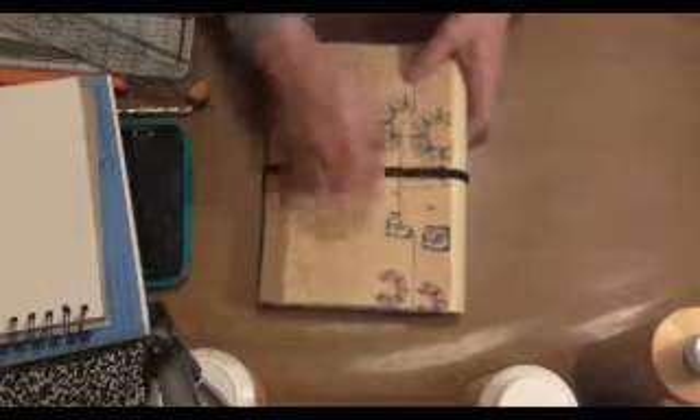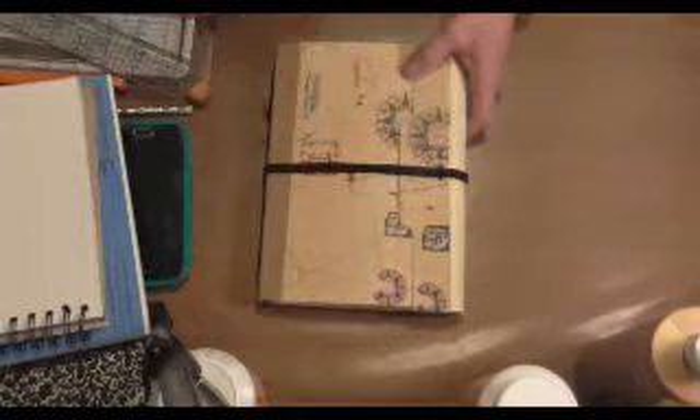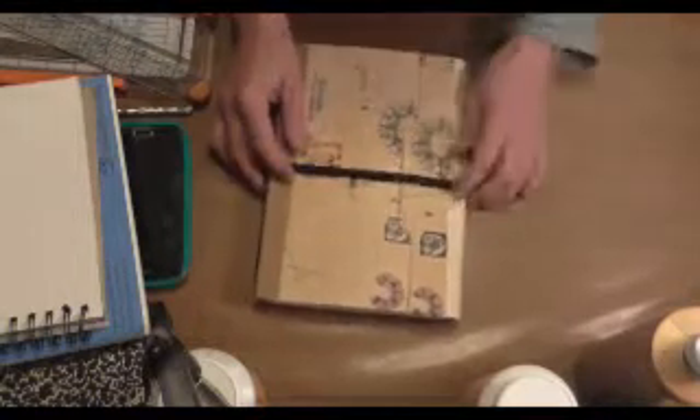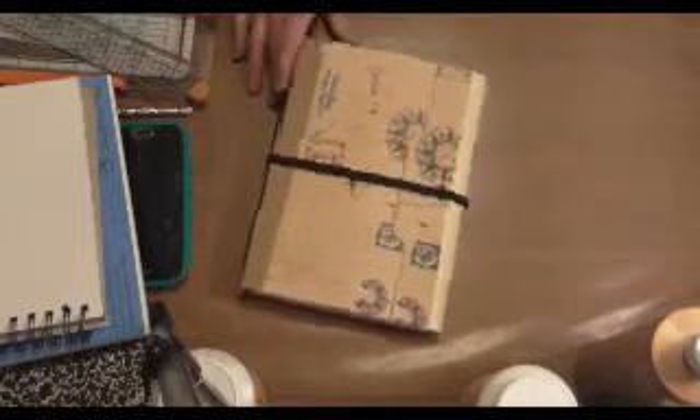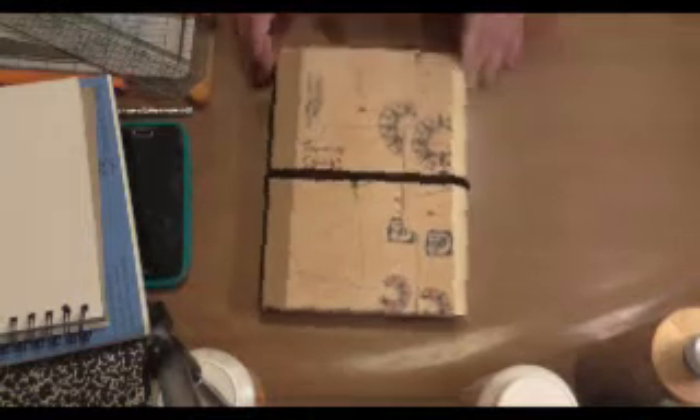I haven't put a closure on it yet. I may just leave this band on because then it can expand — sometimes when you glue stuff into your art journals or use molding paste or whatever, your journal tends to get a little bigger. I wanted one with removable pages so I could do my art, but didn't have to keep it in the book — I could add new ones in. So I came up with this today.